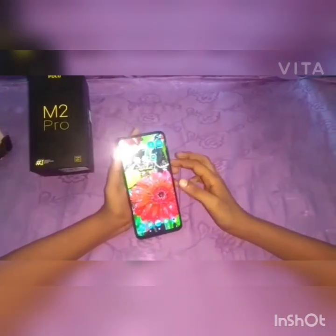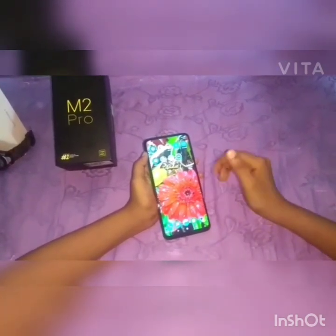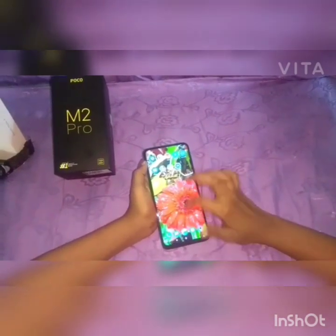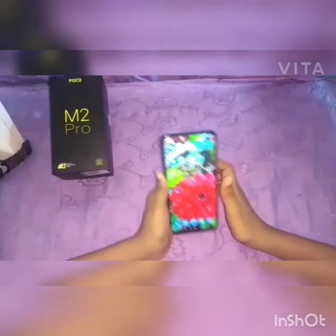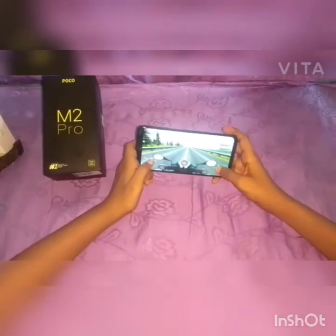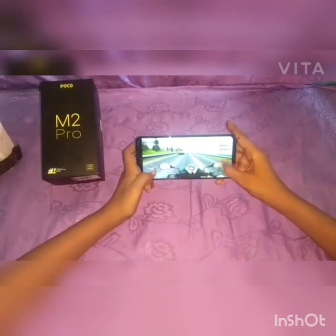There is also an installed camera and mobile apps. Now for gaming — you can hold the game well, it is a great gaming phone with a nice gaming processor.